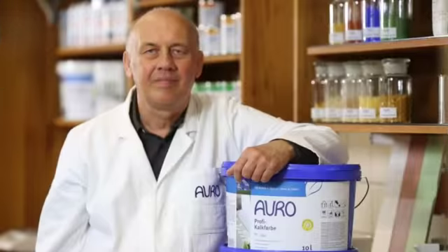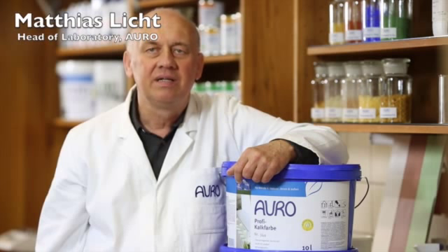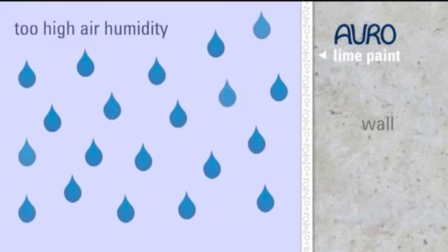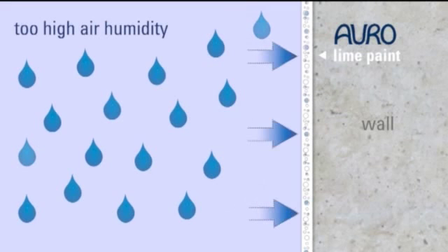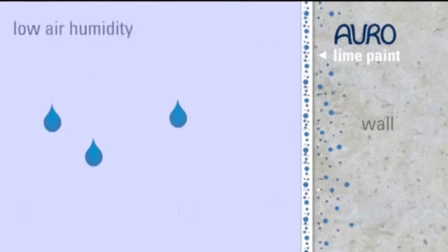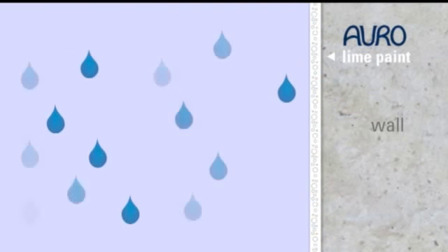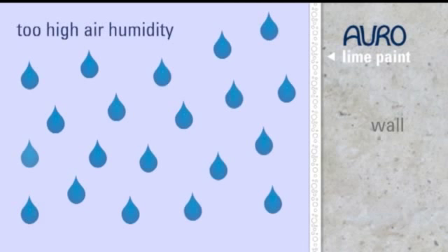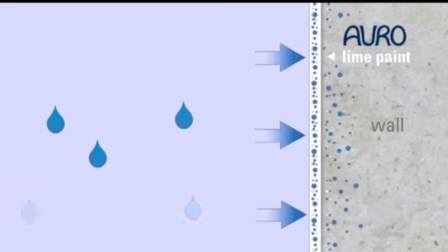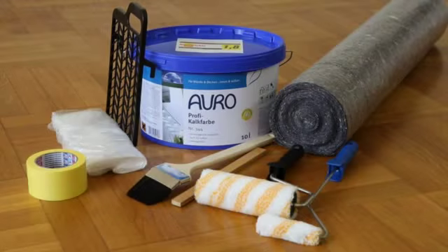The paint is also breathable, meaning it is particularly open-pored and permeable. Walls painted with lime paint can regulate the humidity in the room and absorb and emit heat. Humidity is a concern in rooms where much water is used, such as bathrooms or kitchens. It is the purely mineral composition — lime, water, and white pigment — that makes the paint breathable.